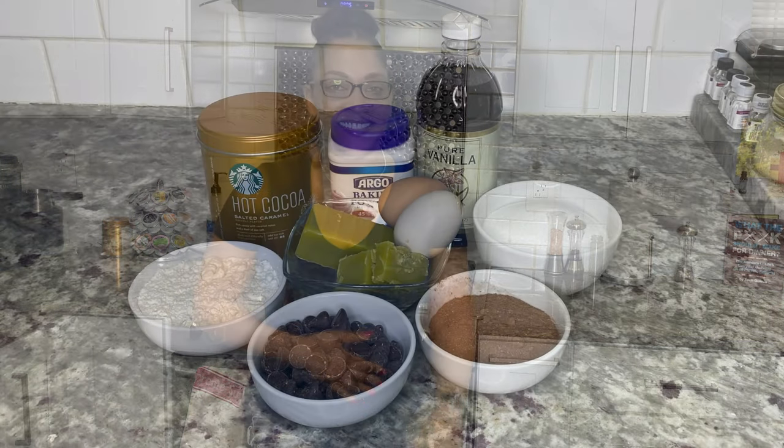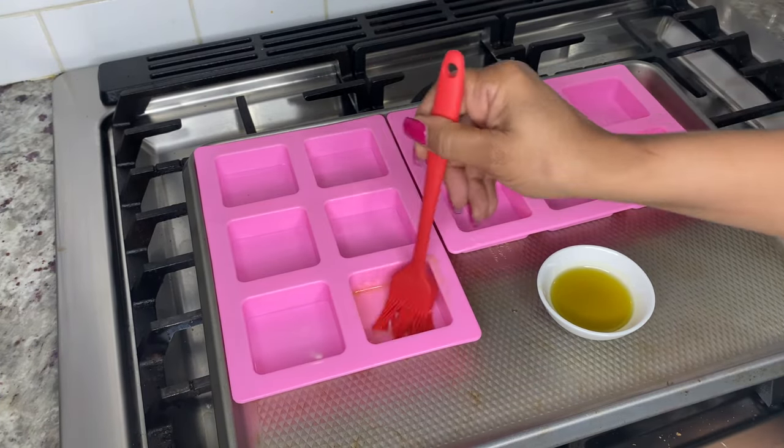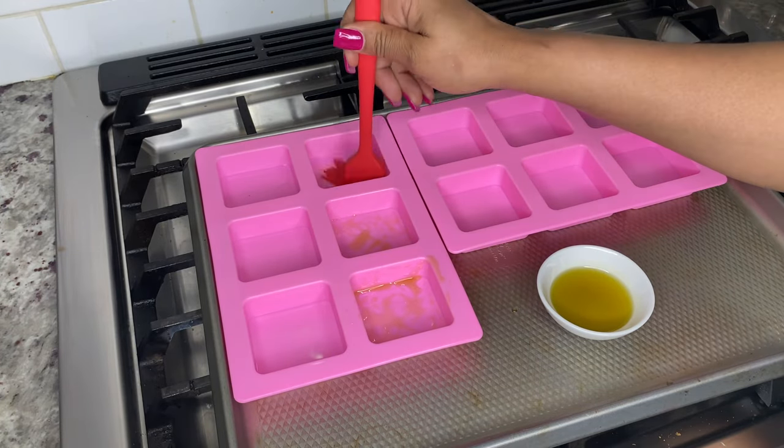Today I'm showing you how to make chocolate chip brownies using only seven ingredients. I'm using canna-butter, but if you want your brownies to be extra potent you can use canna-sugar as well. For this recipe you'll need flour, Hershey's cocoa, baking powder, sugar, eggs, vanilla extract, chocolate chips, and canna-butter. Start by preheating your oven to 350 degrees.